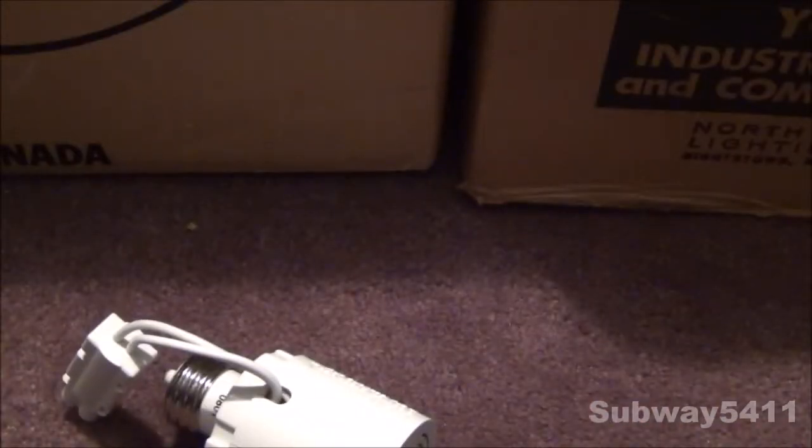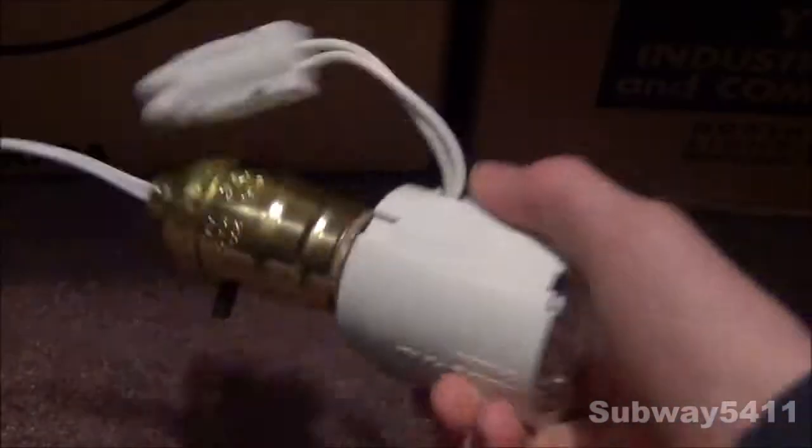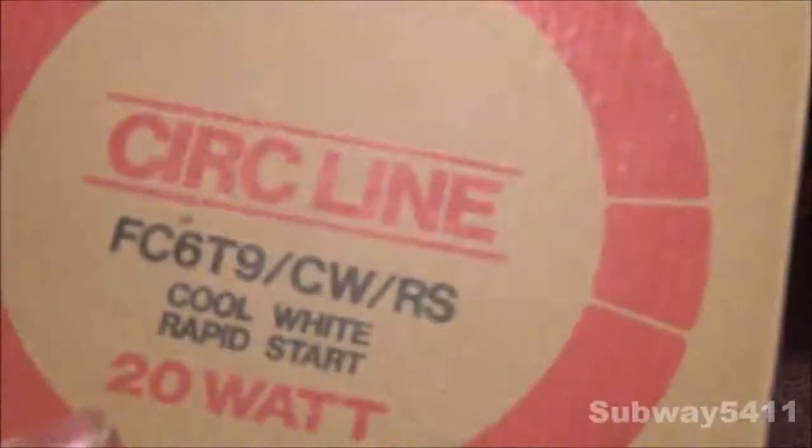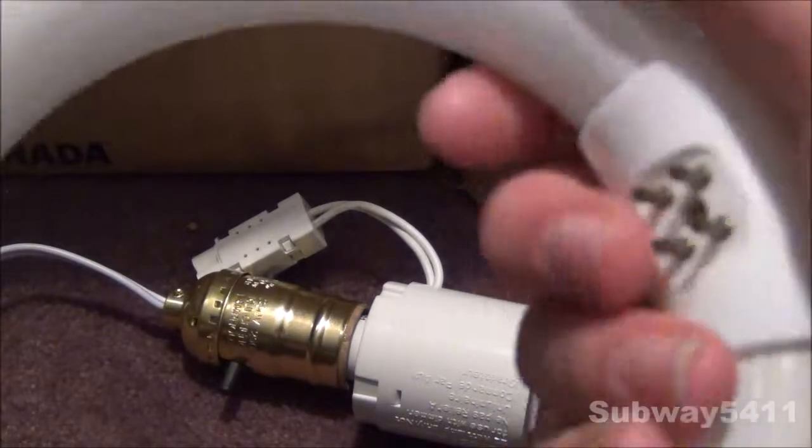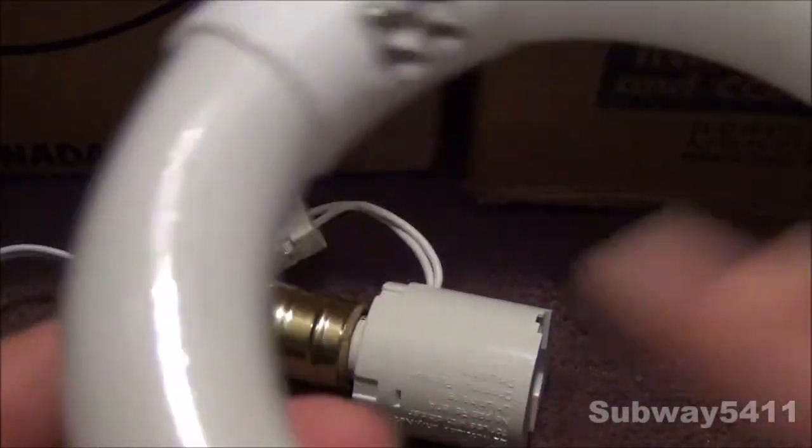We will get our socket here and screw it into the adapter. Then we will get the bulb. I'm just going to use this circline bulb that I have laying around. I have made another video on this quite a while back. It's an unknown brand as well. Here's your label — it's cool white.